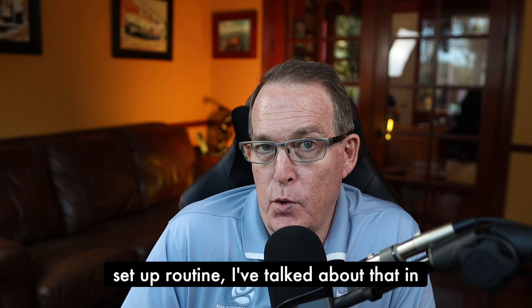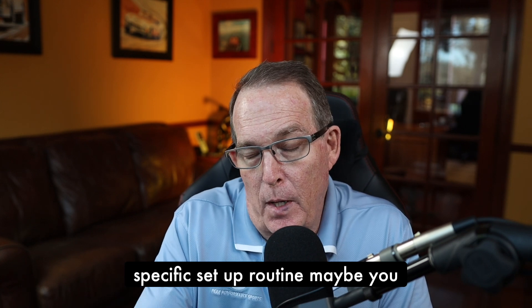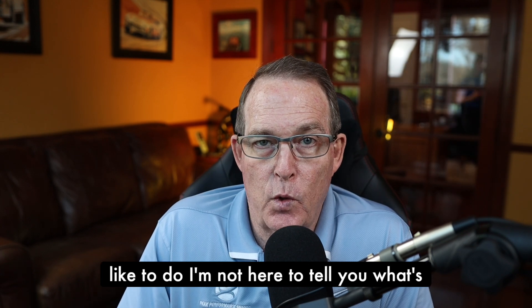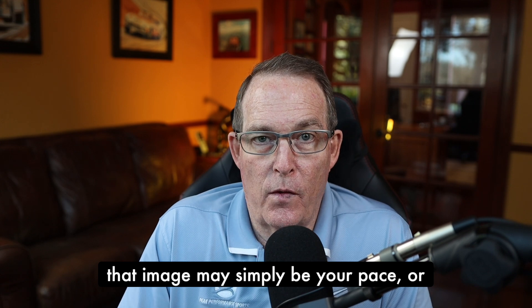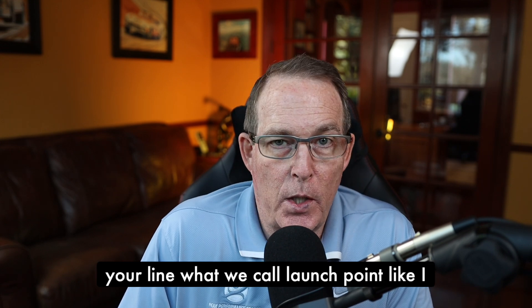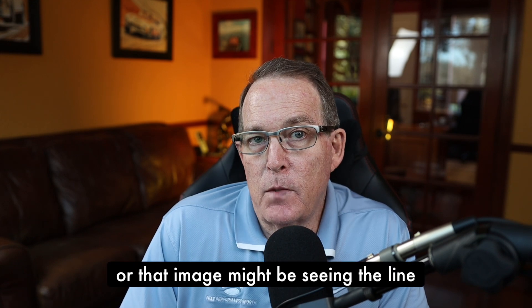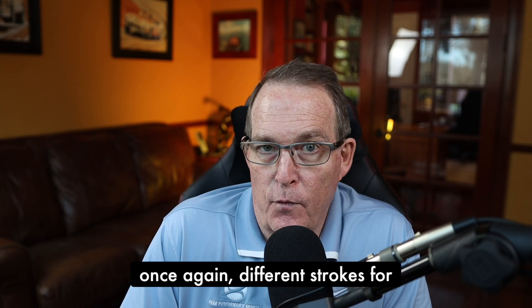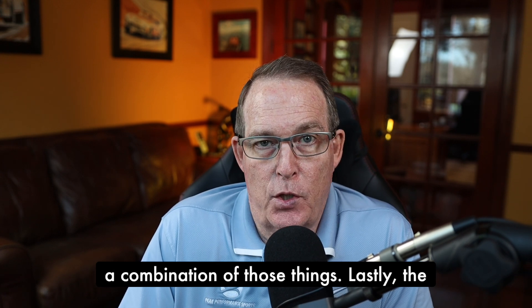Once you're set up and go through your setup routine — maybe you aim the putter and then set your feet in parallel left, whatever you like to do — at that point you've got to feel comfortable and move on to your image. That image may simply be your pace, or it may be starting the ball on your line, what we call a launch point — maybe right edge. Or that image might be seeing the line altogether and launching your ball down the line. Different strokes for different folks — you have to figure out what works best for you.